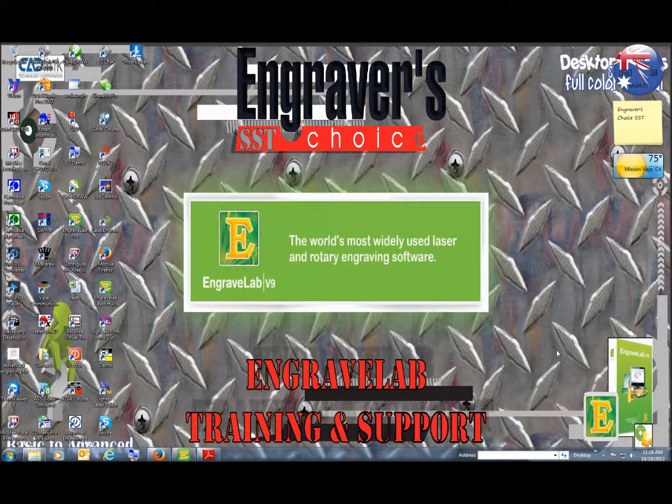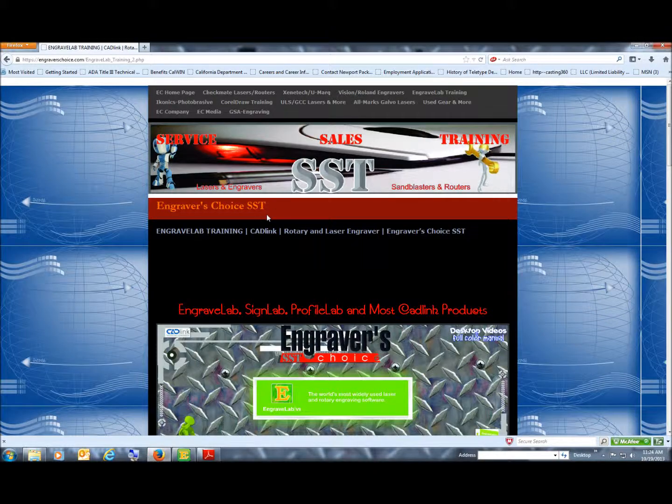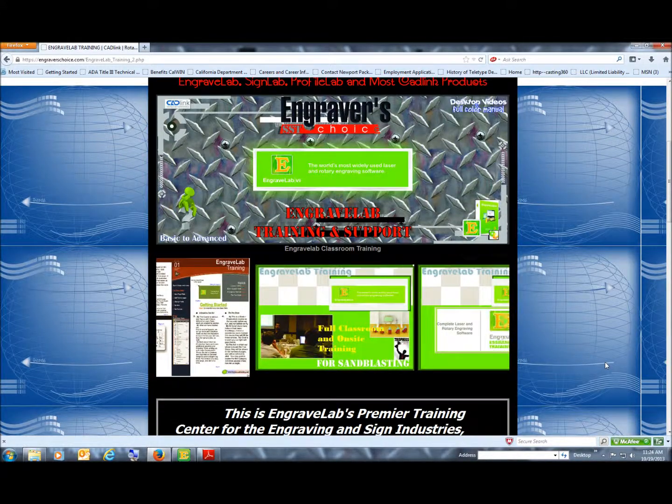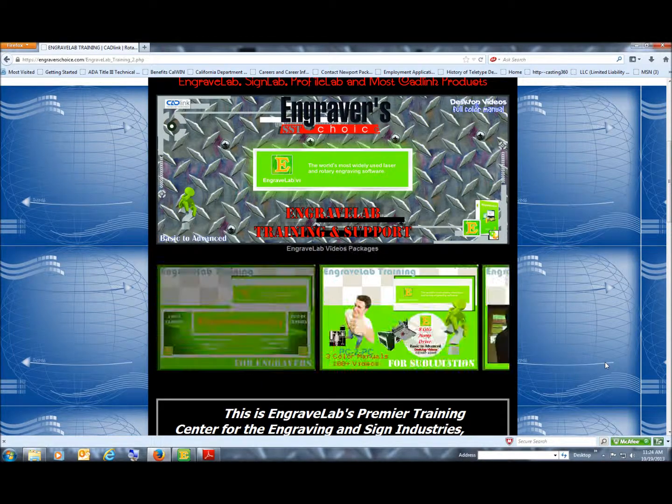Hello, I'm Joe Braga with Engraver's Choice. I own engravelabtraining.com, which you will see on the internet. Just go to engravelabtraining.com and it will show up. All the different facets of all the things that we do with Engravelab, whether it's for engravers or lasers.